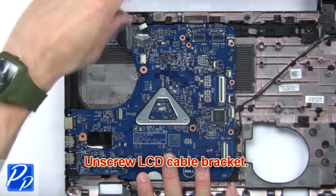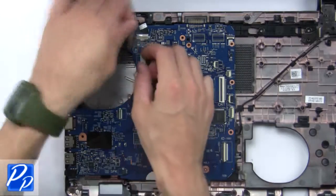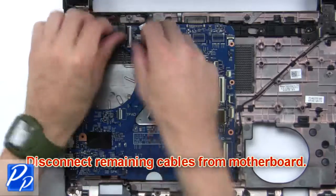Next, unscrew the LCD cable bracket. Now disconnect the remaining cables from the motherboard.